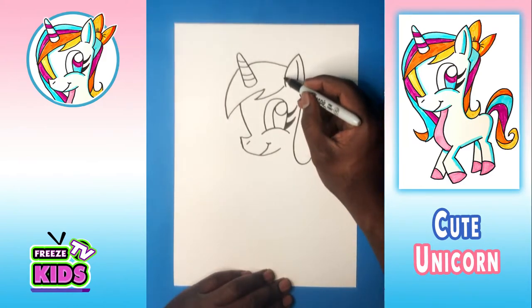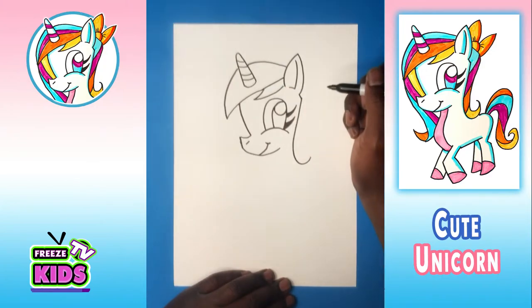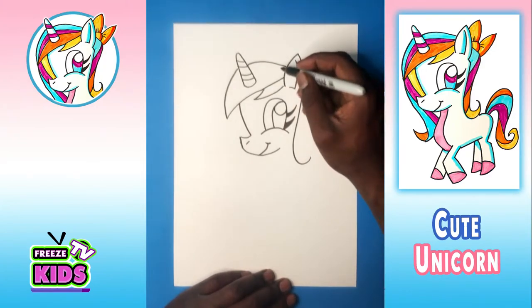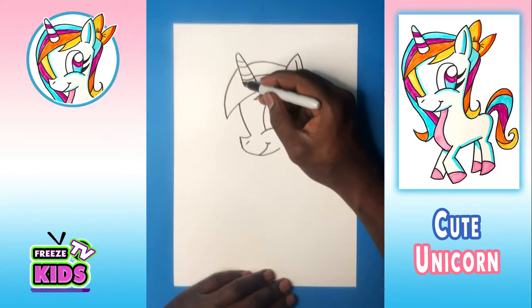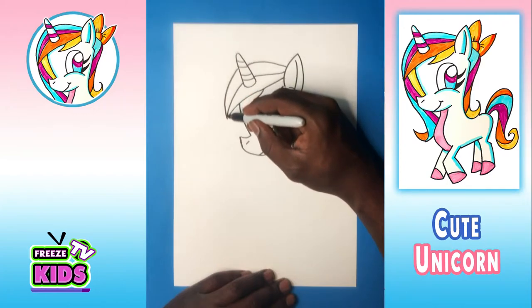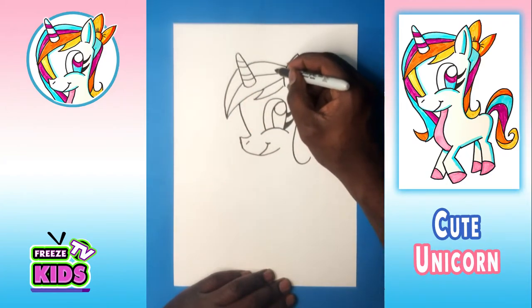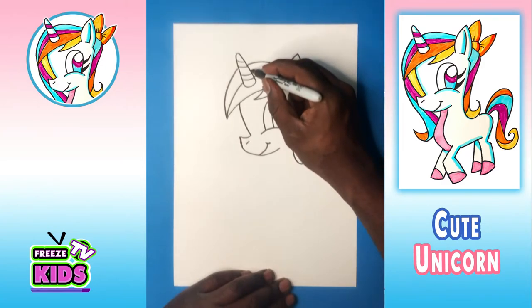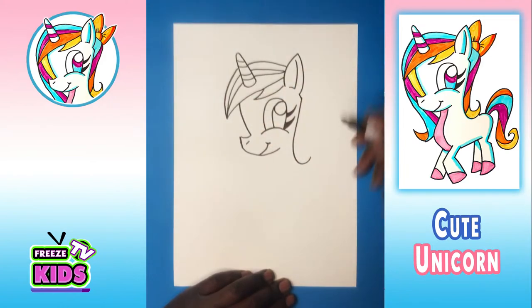Now we'll have just a little stripe here — it's going to draw like that. And we're going to add two more: we'll have one up, so by here, and it's going to draw like that. And the other one is going up, so by here, and we'll draw like that one. Cool, so far so good.